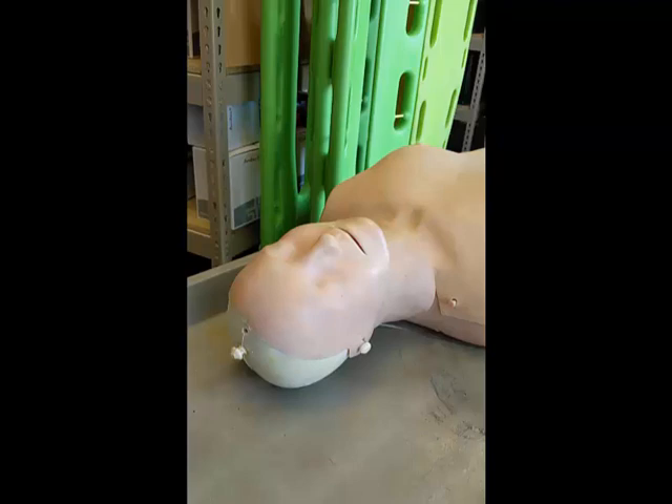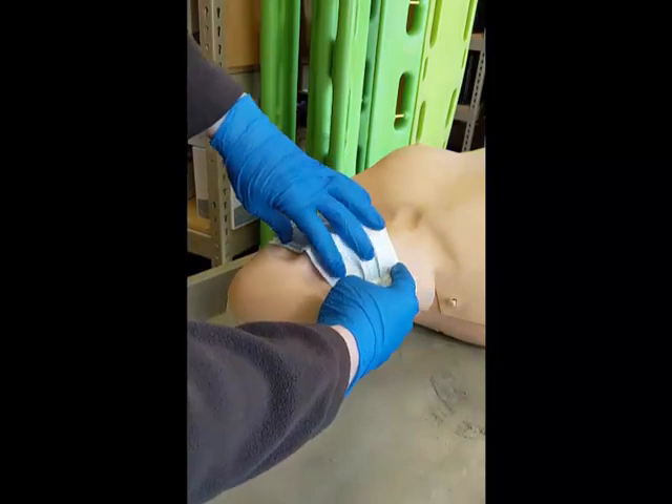The runner will go in with either the AED or the LifePak 15, and also be sure to have a surgical mask available. As soon as the runner makes first patient contact, they will determine that the patient is in cardiac arrest and immediately place a surgical mask over the patient's face.